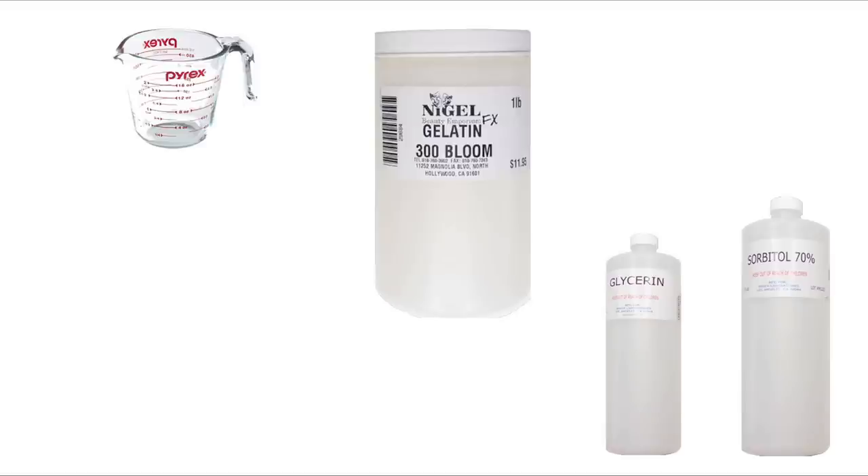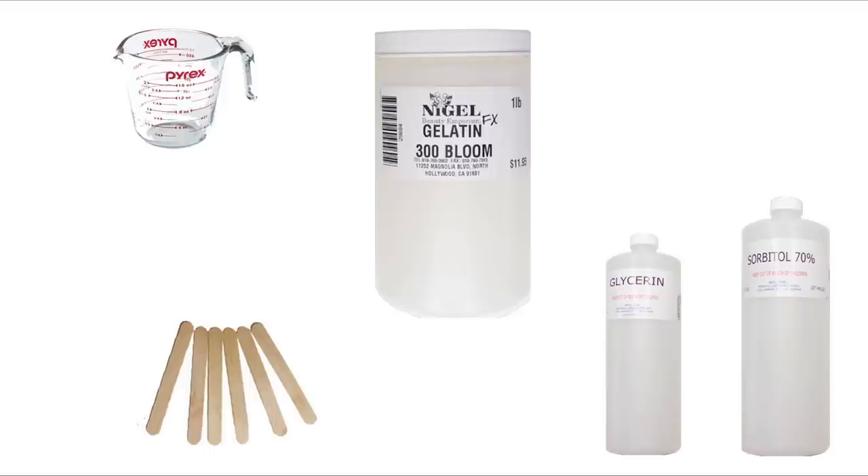Then you'll also need a mixing vessel. This one I'm using is a glass measuring cup, and I'm using it because it's microwave safe and it's clear and I can see through it. And to stir, I'm going to be using tongue depressors.